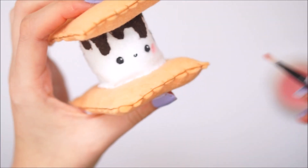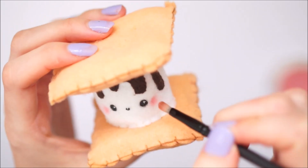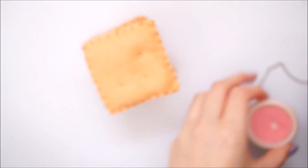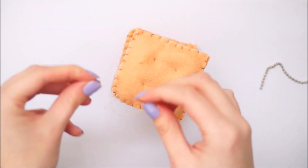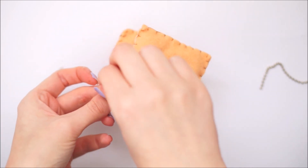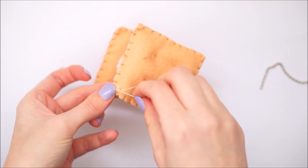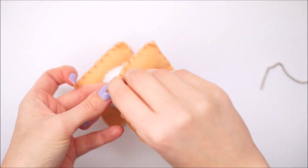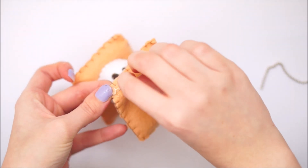Once this was dry I used my makeup brush and some blush and put on two little bits of blush either side of the eyes. Then I took a tiny little metal loop and sewed it onto one of the corners of the biscuits. I threaded through one of those little ball chain thingies that you see on squishies through that loop to make the keychain. You could also sew on a keychain if you wanted, but I just wanted to use something a little bit different.